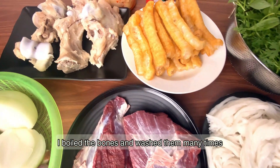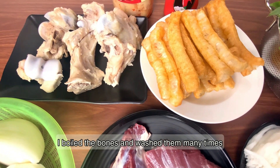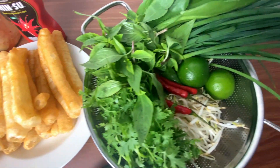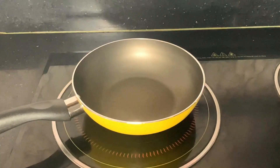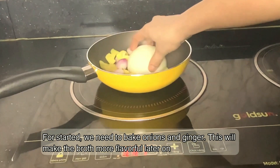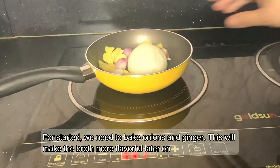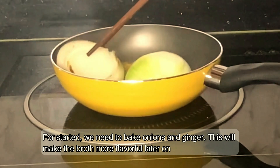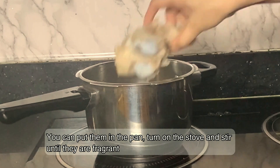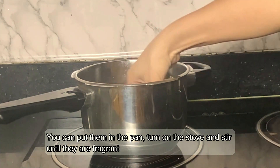I boiled the bones and washed them many times. For starters, we need to bake onions and ginger. This will make the broth more flavorful later on. You can put them in the pan, turn on the stove and stir until they are fragrant.